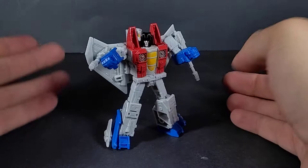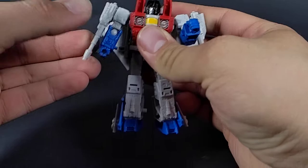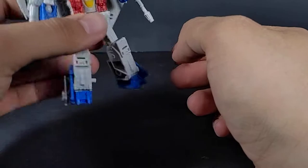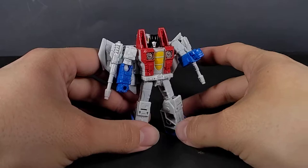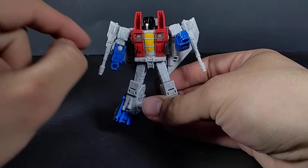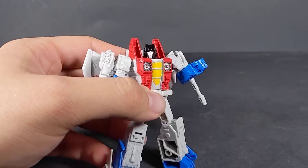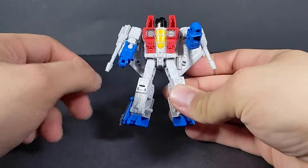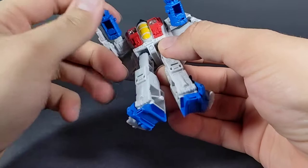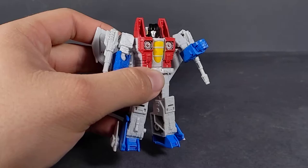Here we have Starscream out of the packaging. Not a bad little Legends figure so far. Just messing with him a little bit before recording this, and I am really impressed. Just for what it is — basic Legends class type of figure — it's pretty good. The red paint here on the torso, and unlike the Earthrise version, doesn't have that weird section right there in front. Got the yellow painted cockpit, and you can see the red eyes. Of course, the silver turbines, the forearms and fists painted blue, as well as the feet and tail fins, and of course the black paint for the helmet.